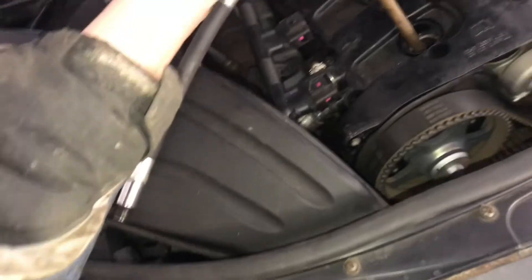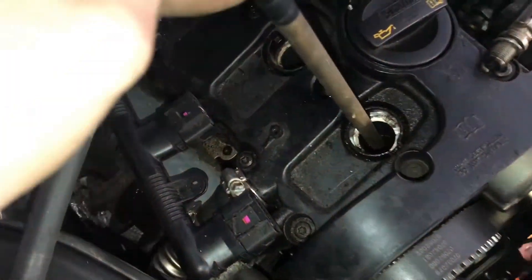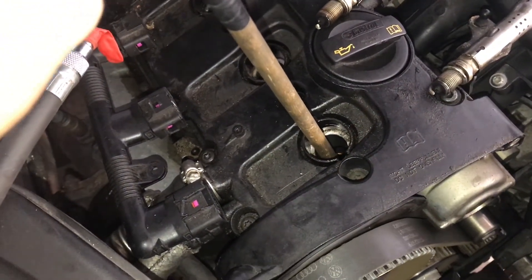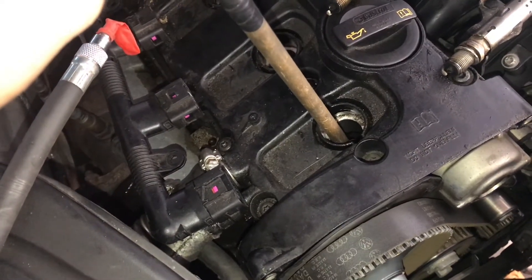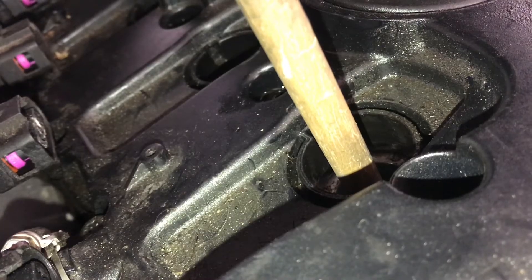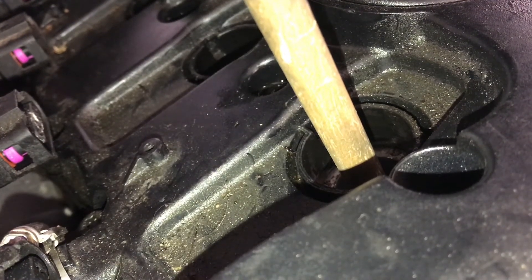When the stick is right there at the top, as far as it can go, slowly crank the piston and you should feel it go down. Now I'm feeling it go down, so crank it the other direction a little bit. Now it's coming back up — a little more, a little bit more — and right there.